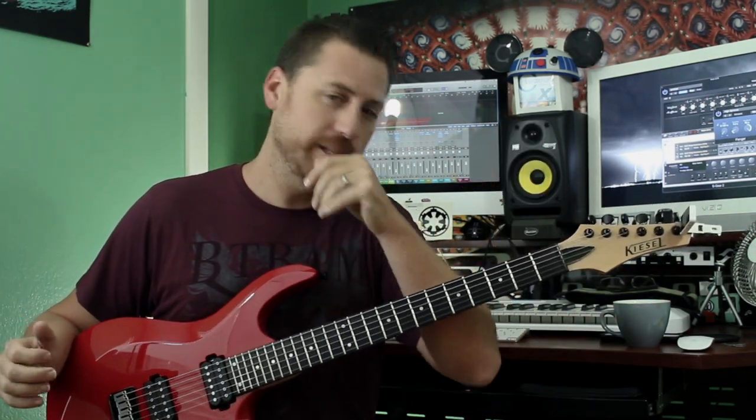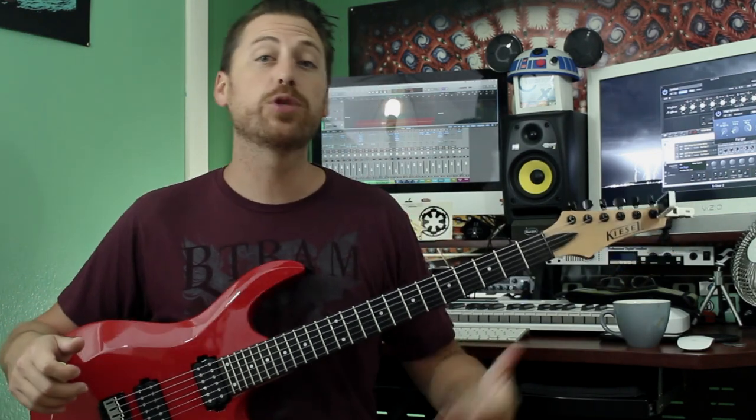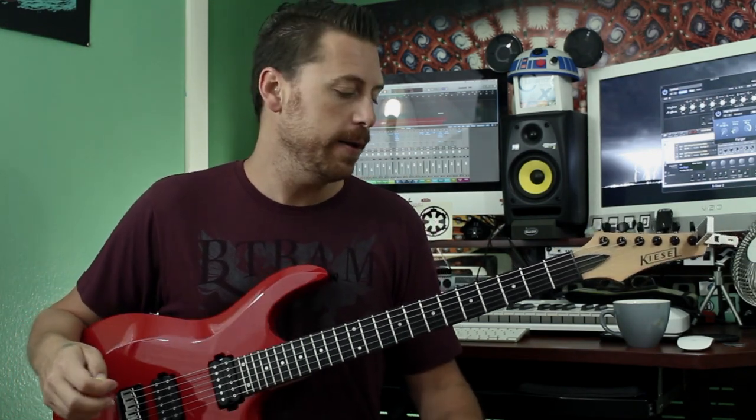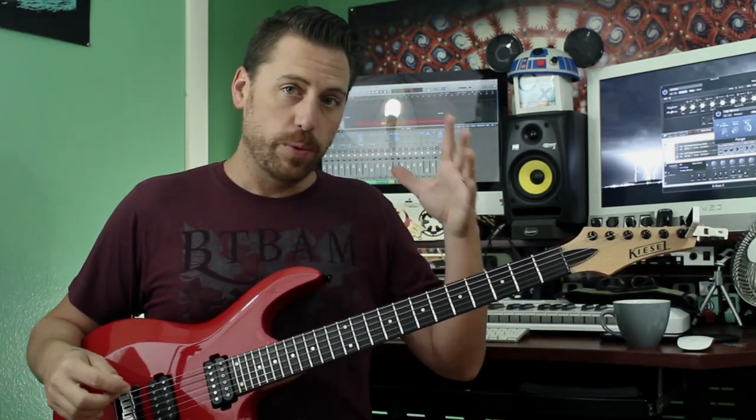We are on a drop D tuning, as most of the time when playing with Tool. If you guys want to follow along with a PDF or Guitar Pro transcription of this, down in the description are the links you will need. So, like I said, we are on a drop D tuning.